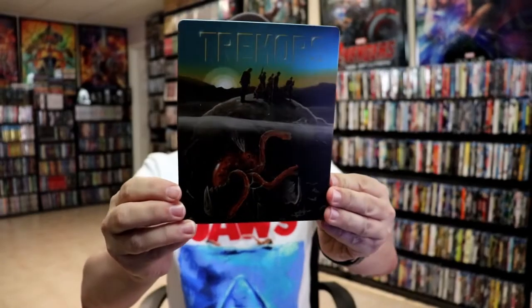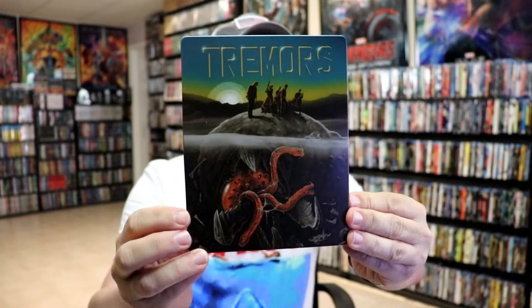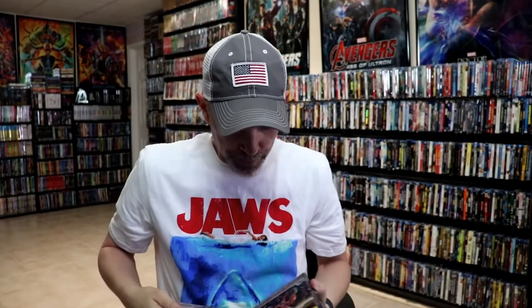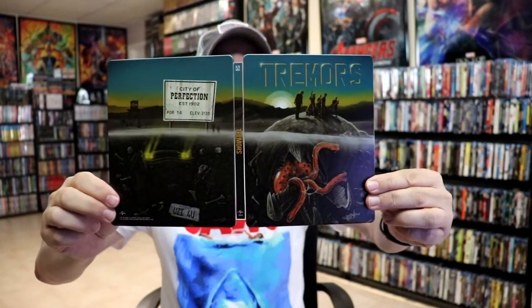I've got the wrapper off and the J-card removed. Here's the front of the steelbook. It is a matte finish. No embossing or debossing. Really nice looking image there. Then we have the back. We have our front and back together as a continuation with the title going up and down the spine. Really nice looking artwork.